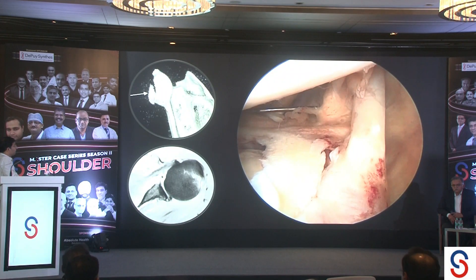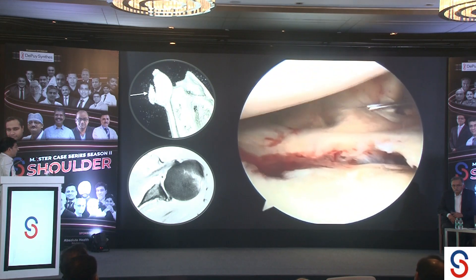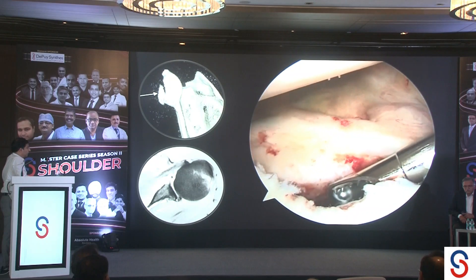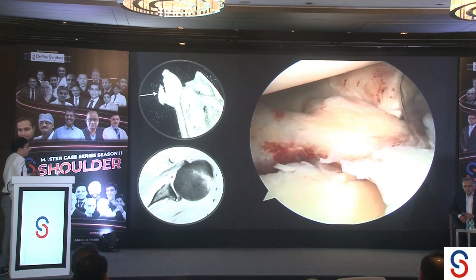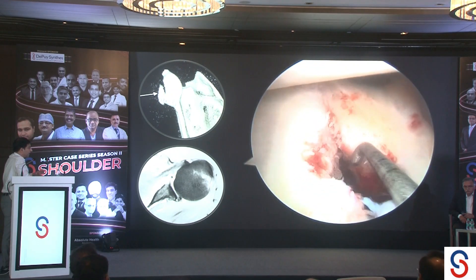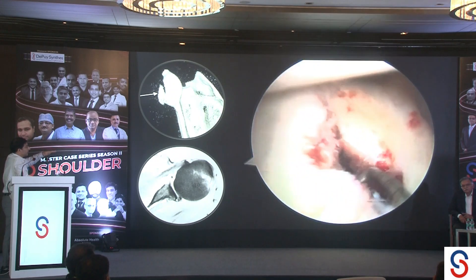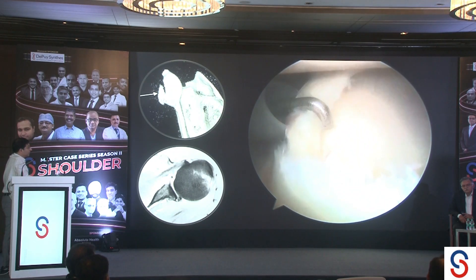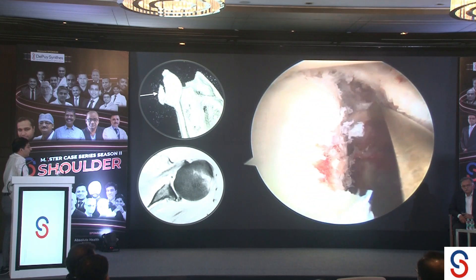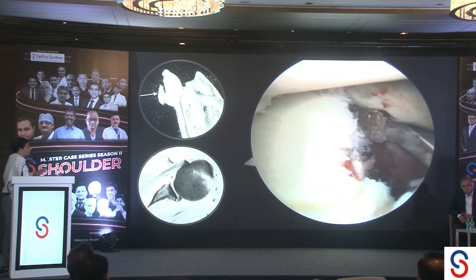In the lateral position, we can see a bucket handle tear of the superior labrum, a bucket handle tear of the posterior labrum, and the displaced anterior rim fracture with a step. I am going to address all of these arthroscopically. The usual recommendation is that a well-centered humeral head with a bony rim fracture does not require repair, but I think you need to be careful. Any step beyond two millimeters should be fixed anatomically. I prefer the arthroscopic approach because you can address all parts of the labrum — it is difficult to deal with the posterior and superior labrum through an open approach.